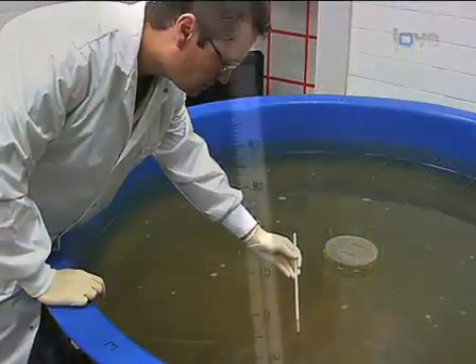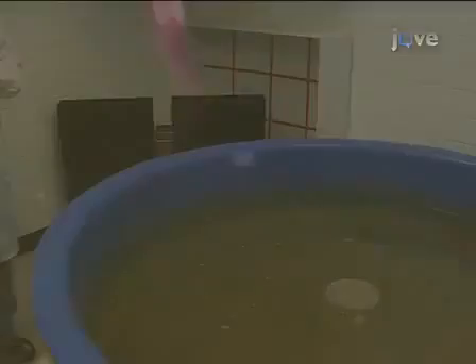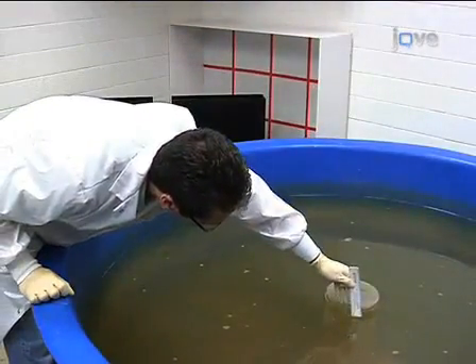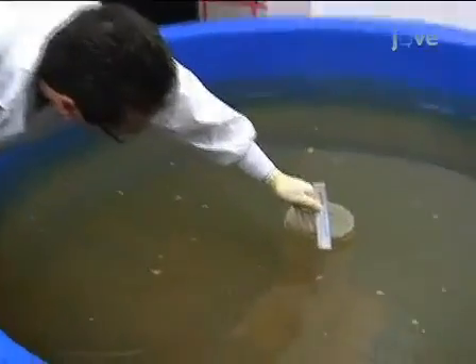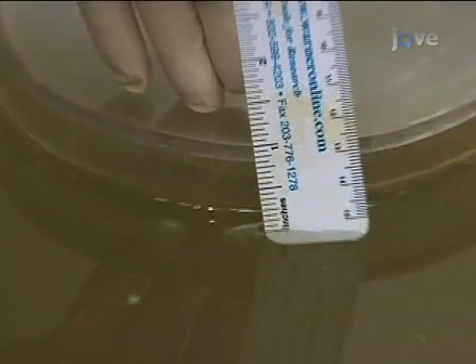Periodically check the water temperature so it's plus or minus one degree of 26 degrees Celsius. Place the escape platform in the center of the pool. During training, it can be exposed about one inch above the water. This teaches the rat there is a platform and that is the way to get out of the water.